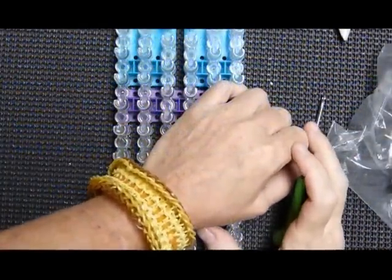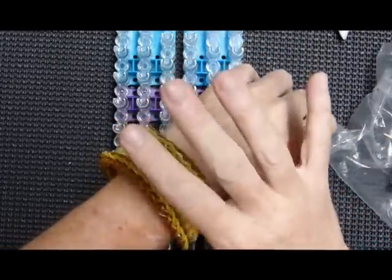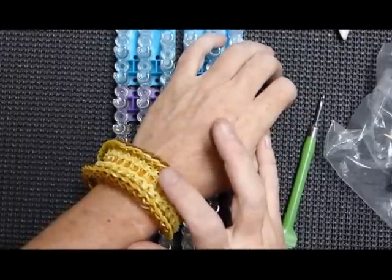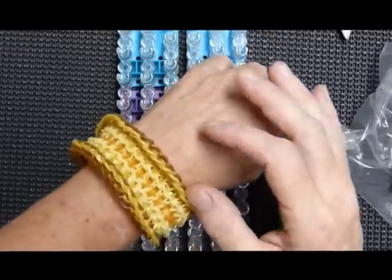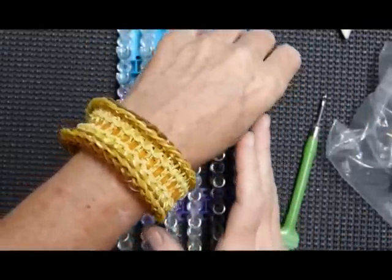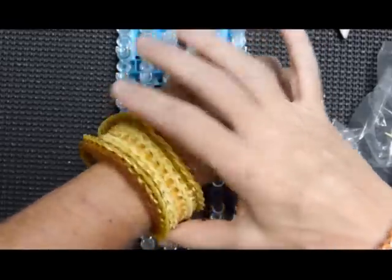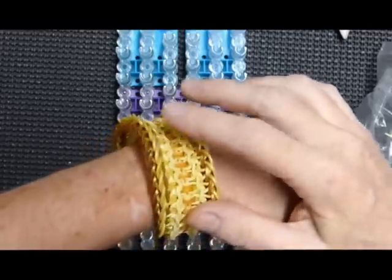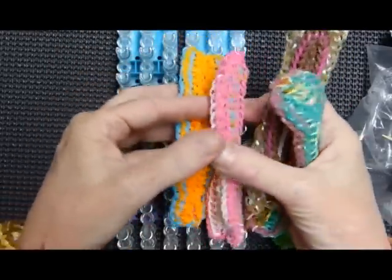Hi everybody, this is Debbie. I just posted my entry to Amana and Monica's AML awareness challenge — something children's, childhood cancer — it's a long title. I called it my accidental design because this design, which I did a tutorial for, is kind of messed up because I was showing this as my example.